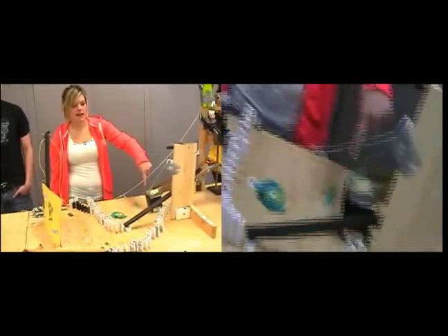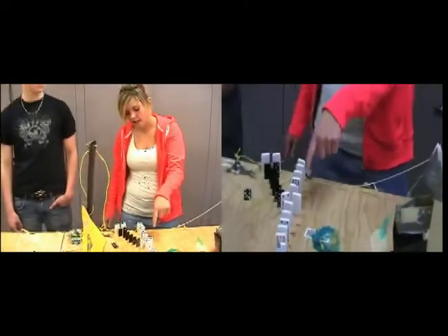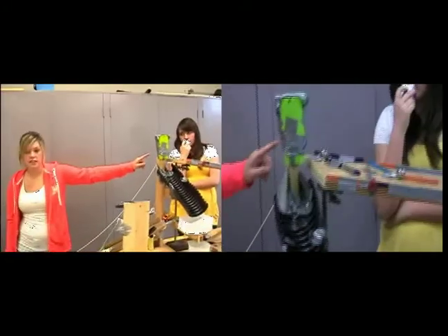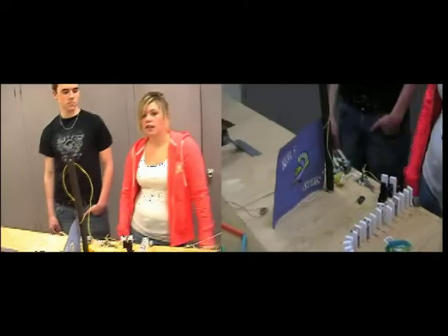That releases the car, knocking the battery, which takes off this up here, letting the marble go down this ramp, setting off all these dominoes — and that's split. One side knocks off the one weight that pulls up the flag and pulls something out to start theirs, and the other side of dominoes knocks off this weight, which turns on our light.